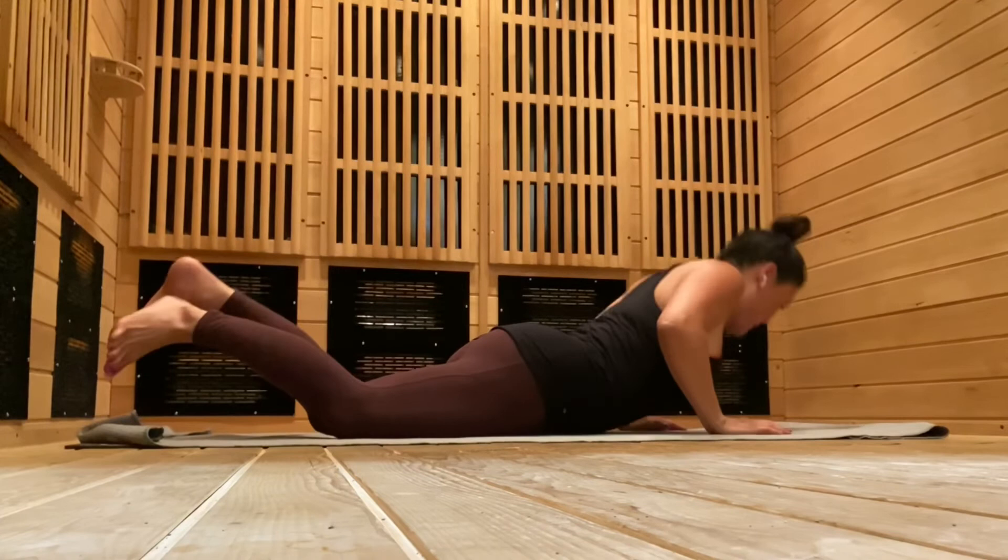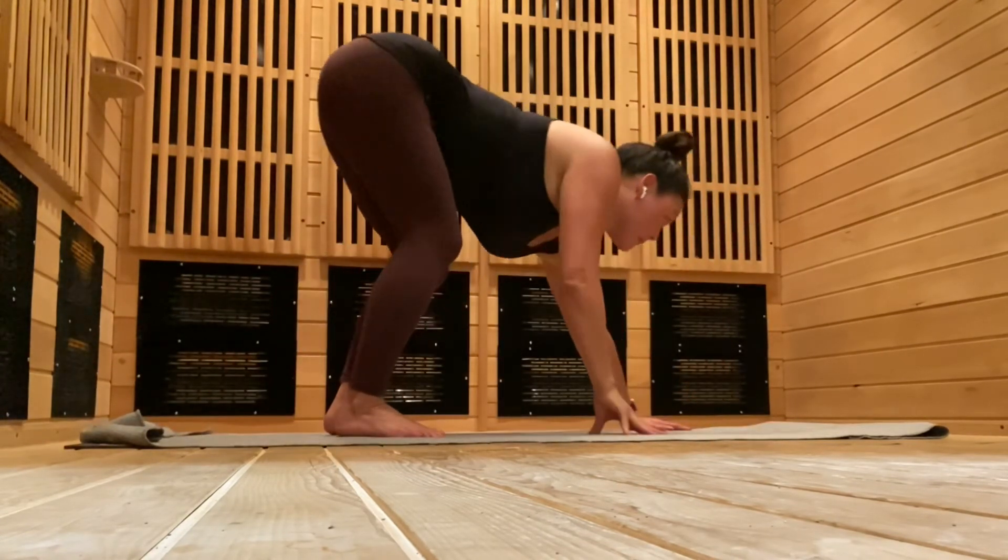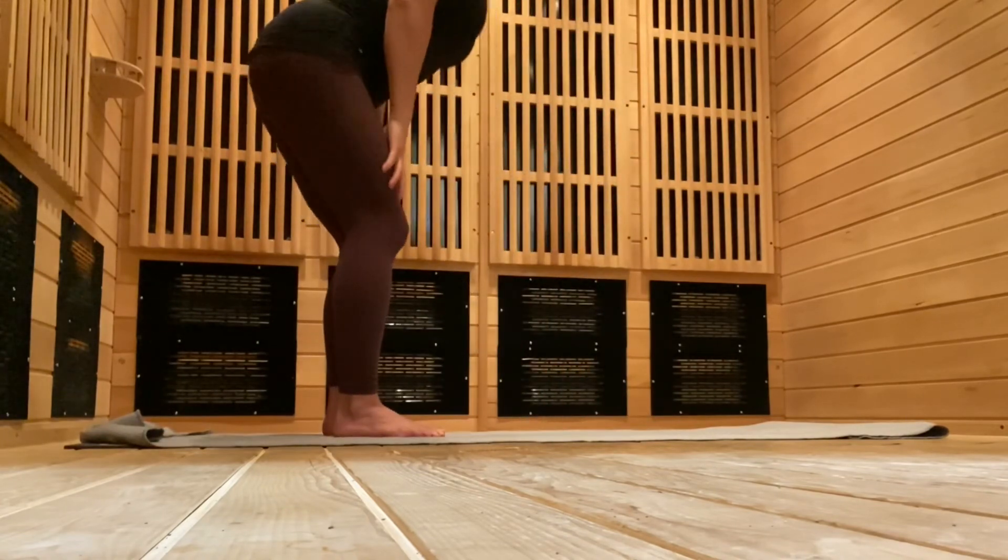And then transition to standing using a little down dog first. You're finished. Thank you.